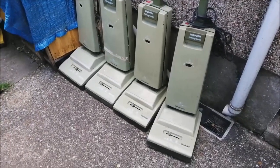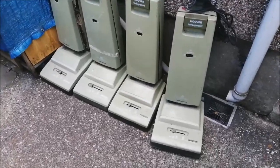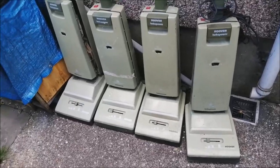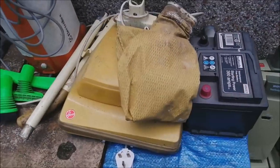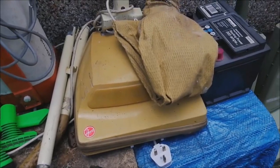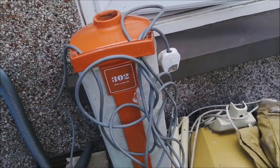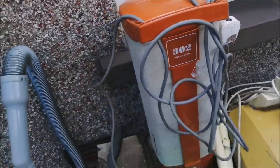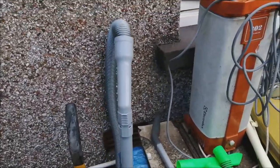Starting here, we have four Wedge green Turbo Powers — I reckon I can make two good ones out of those. I already have a really nice Wedge green, so I don't need them, but they should be able to be refurbished and sold on. Then a U4002 Ranger — that should come up quite nice. Then the classic Electrolux 302, that should be quite easy to refurbish and they always sell. That's the hose for it, which is the wrong hose, but I might be able to find a better one.